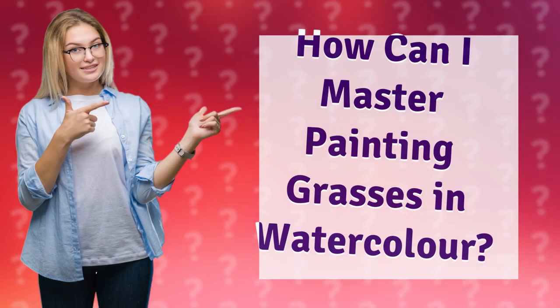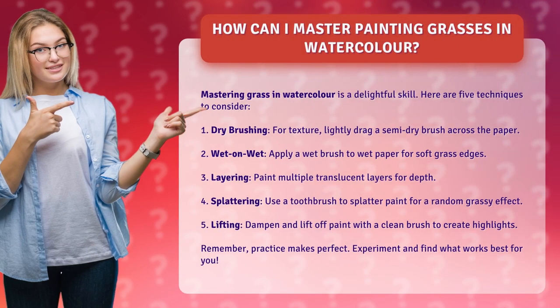How can I master painting grasses in watercolor? Mastering grass in watercolor is a delightful skill. Here are five techniques to consider.